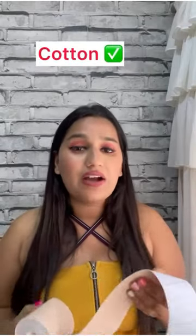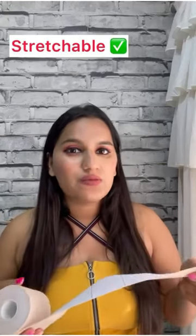If you think that this tape has any side effects, it doesn't, because it's cotton and it's waterproof. You can also go swimming — it's stretchable and sweatproof. There are so many color options depending on your skin.